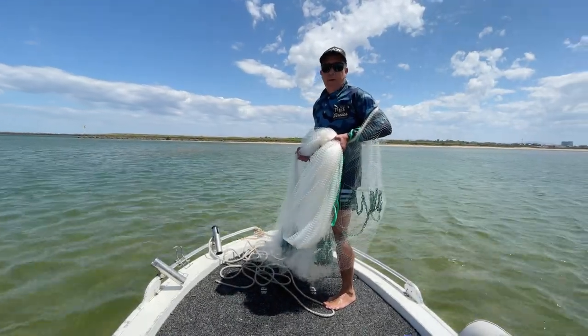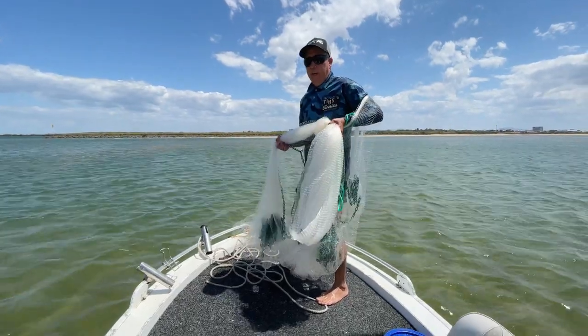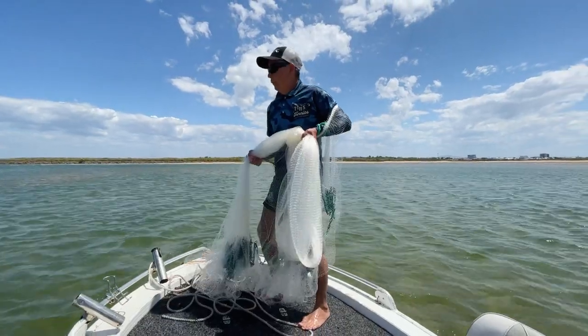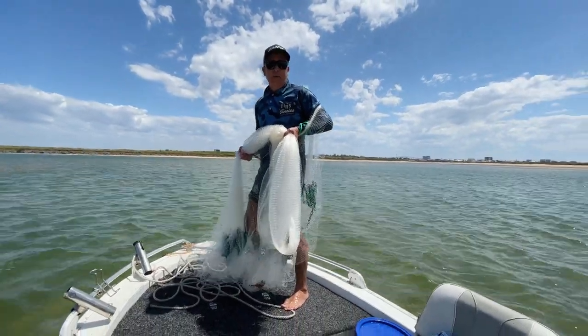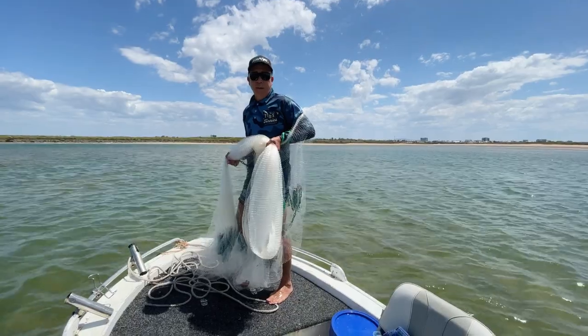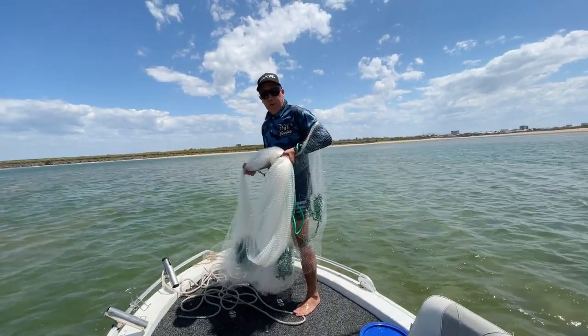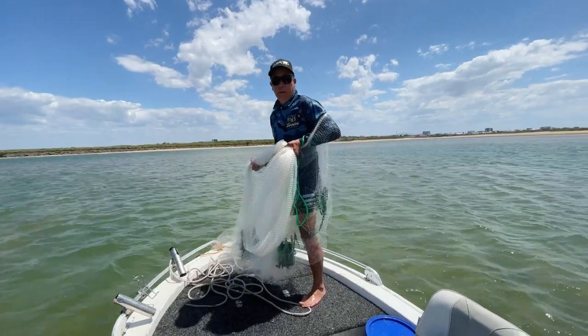When you're casting out of the boat, the person on the net tells the guy at the back when he's going to cast, or gives him a nod. Once you throw the net and it hits the water, he needs to back up slowly to take the weight of the net. That closes the net up — it doesn't create a funnel — and the fish caught in the net land in the bottom of the pocket.